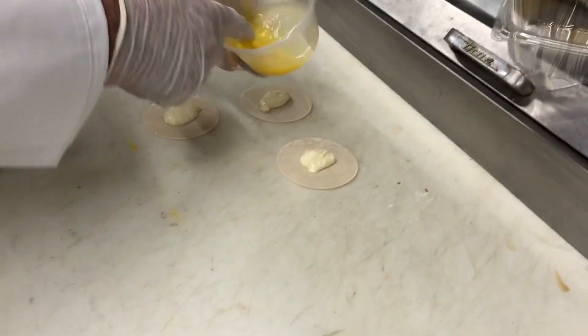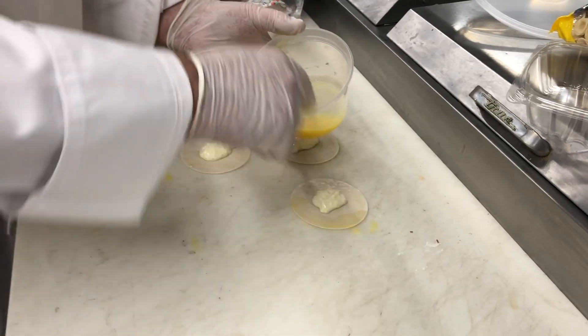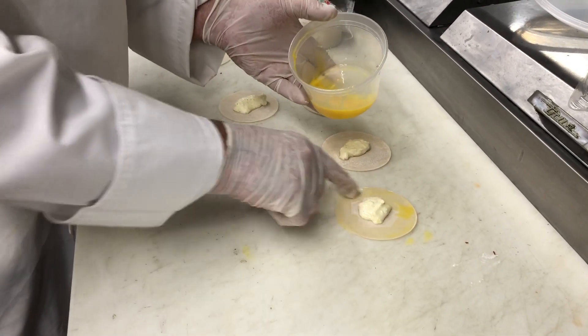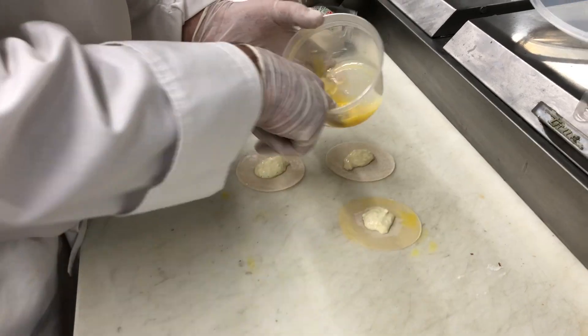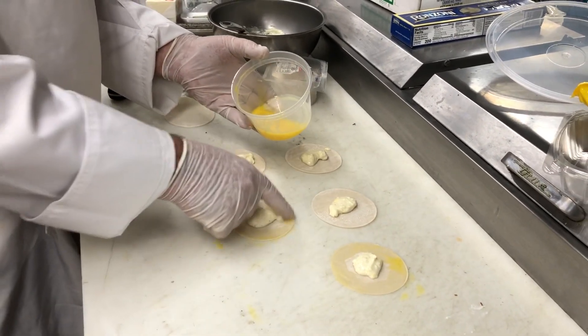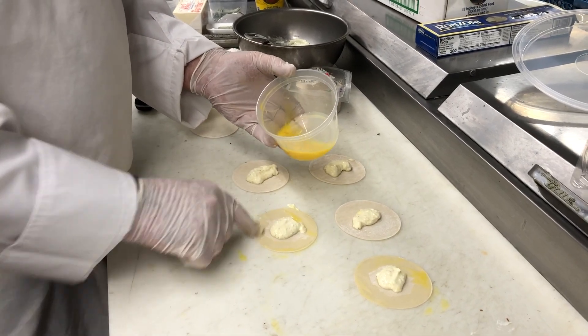You can fill these with whatever you want — there are all kinds of different fillings. We use shrimp, butternut squash and pumpkin in the fall, a little short rib, which will actually be on the menu pretty shortly. As soon as we get open, we'll do a little short rib ravioli.